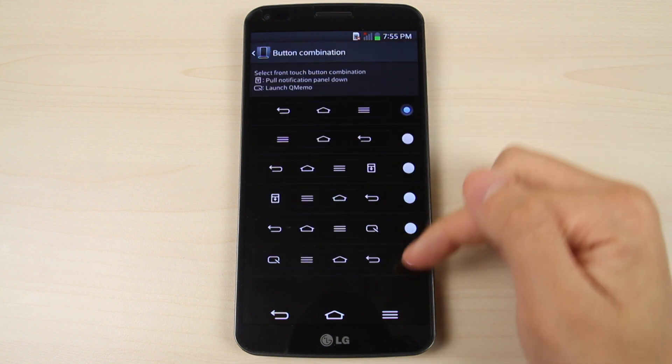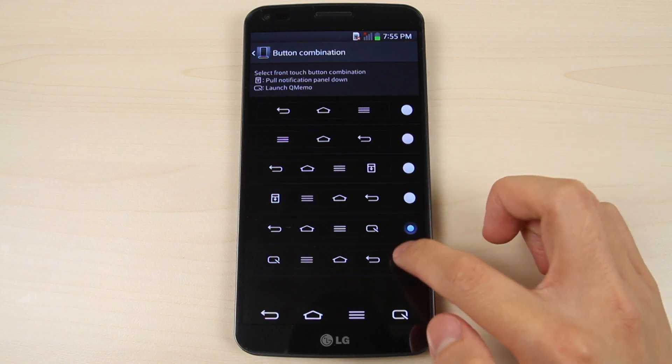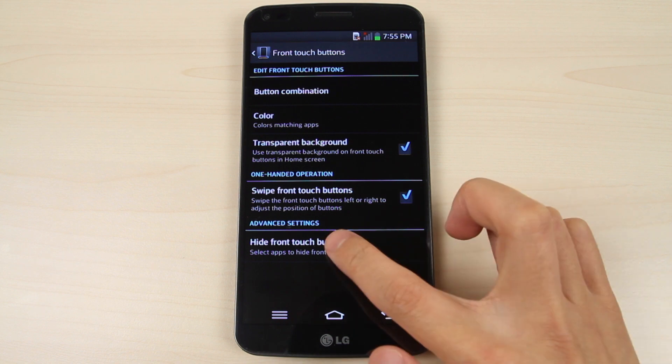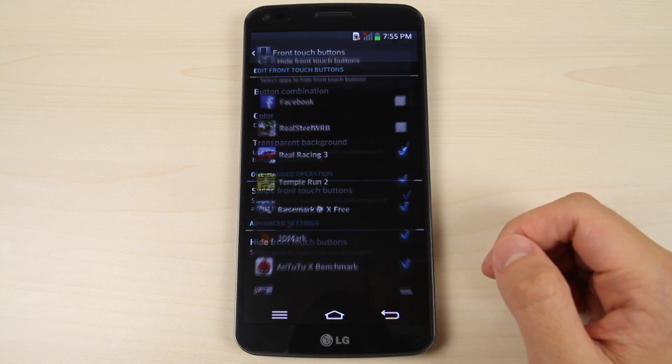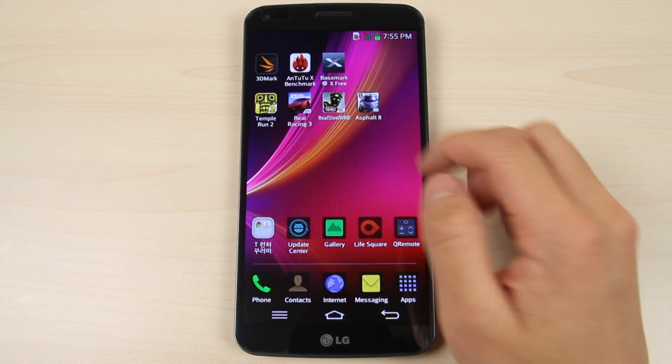Here you can choose the combination of buttons to display at the bottom. Tap hide front touch buttons, and you can choose the apps which you would like to not display the buttons on.